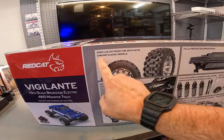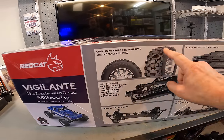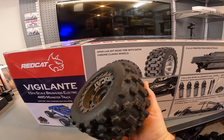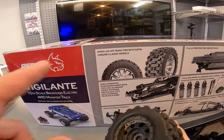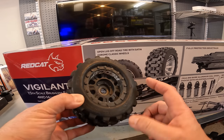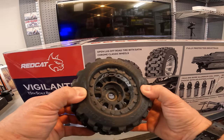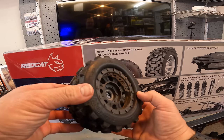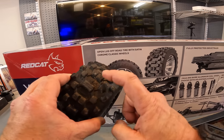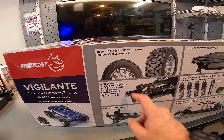Open lug off-road tire with a satin chrome classic wheel. I think I'm going to like the looks of that personally. It has a very familiar lug pattern of a tire that I primarily use on just about every RC. This is the fifth-scale version. These tires are good for how I use them. This literally looks like the MT all-terrain version of the tire that I absolutely love. These are Red Cat Racing Kaijus - these just look like fifth-scale Kaijus.